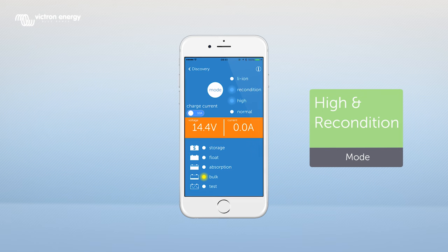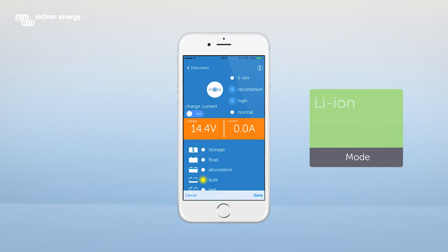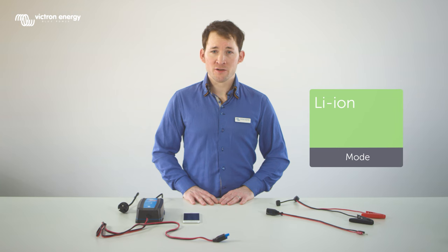High and recondition — this is a combination of the high mode and the recondition mode. Lithium ion — when charging a lithium ion battery the BlueSmart charger uses a specific charging algorithm for lithium ion batteries to ensure optimum performance and safe charging.